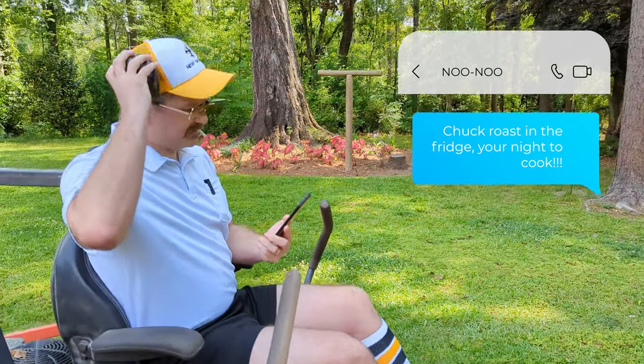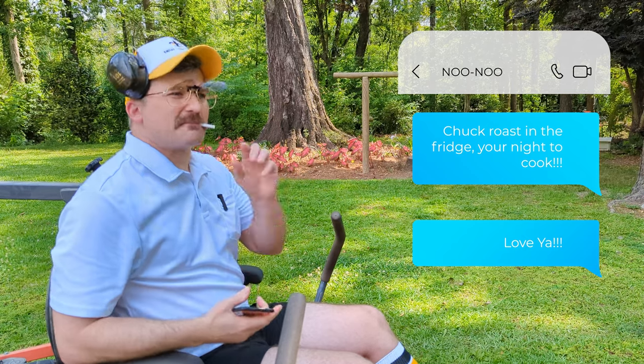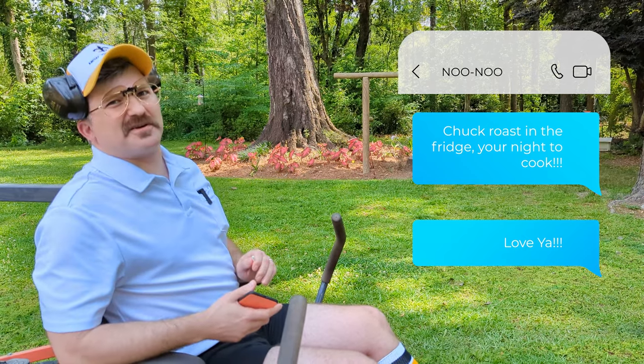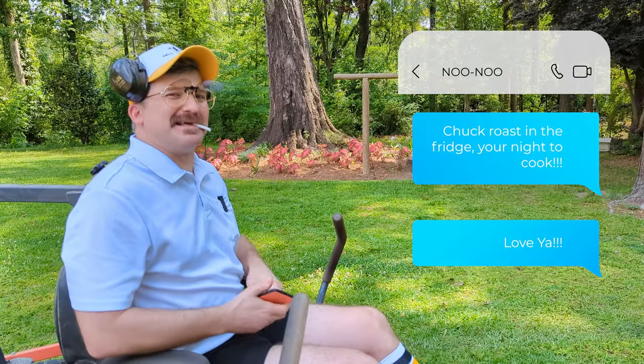Chakros in the fridge — you're not likely to cook. Well, you know what would be good with those chakros? Adobo shredded beef. Come on, let me show you.